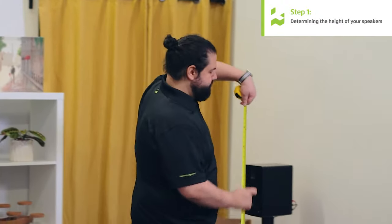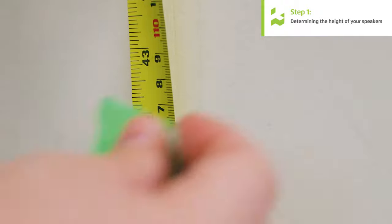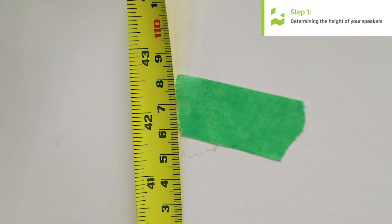I'm going to take the piece of tape and put it 42 inches from the floor, because that's a pretty good approximation of where your eyes sit when you're seated. Now we're going to take a seat in our chair, look at that piece of tape, and determine if it needs to go a little higher or a little lower.